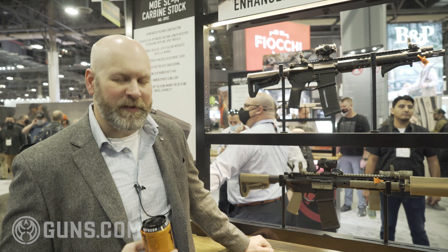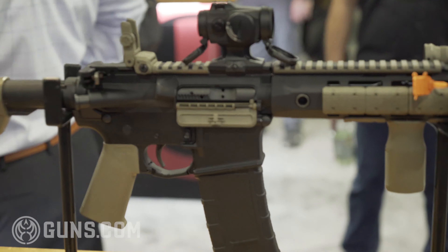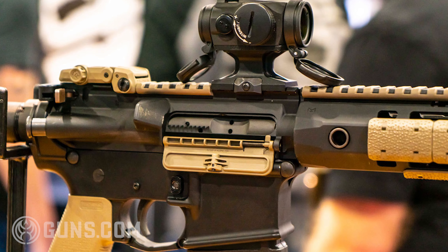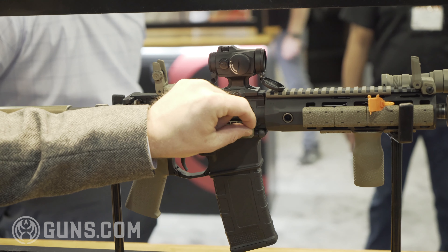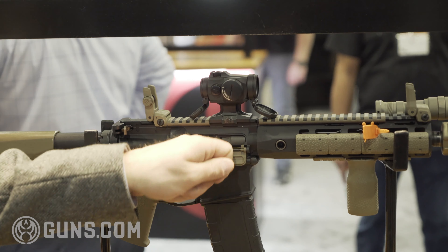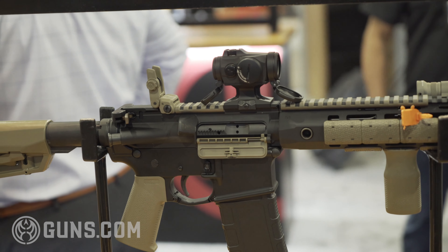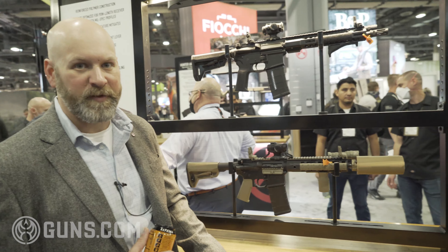We've got the enhanced ejection port cover. This was kind of a quality of life project at Magpul. If you've ever had a GI one bend, had the spring unwind, something break on it, lose the E-clip and it starts slipping around — you may have to take the whole gun apart to repair it. This one works like an MP5 charging handle. You just pull it out of the channel, slide it back, and it pops right out. To install it, hook it in the rear, release it, and you're getting spring tension on this big polymer paddle instead of just a tiny little spring leg. If you can put a magazine in your gun, you can replace the ejection port cover now. Simple as we can make it.